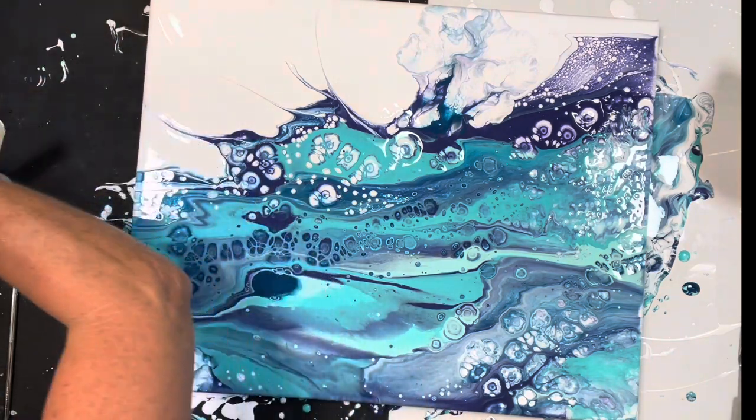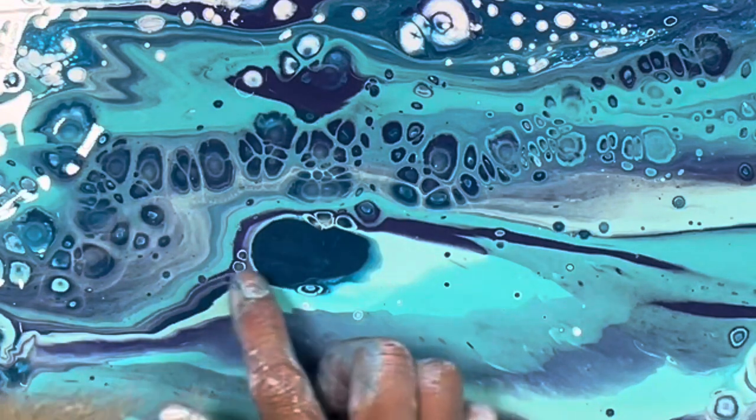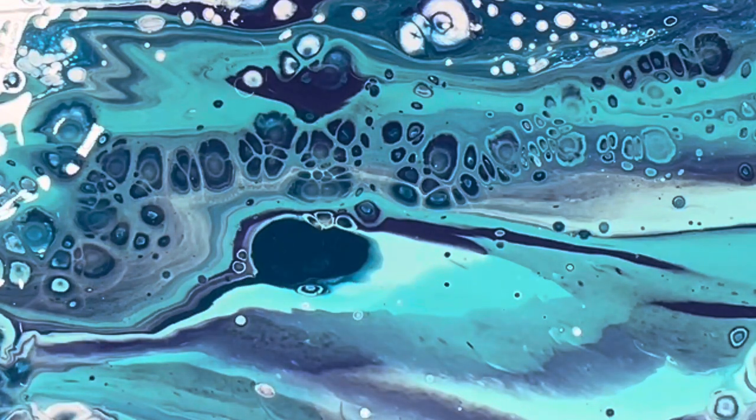Those are going to do absolutely nothing because there's no color under there besides the... Look what's happening. It's moving! Oh my gosh, look at that!